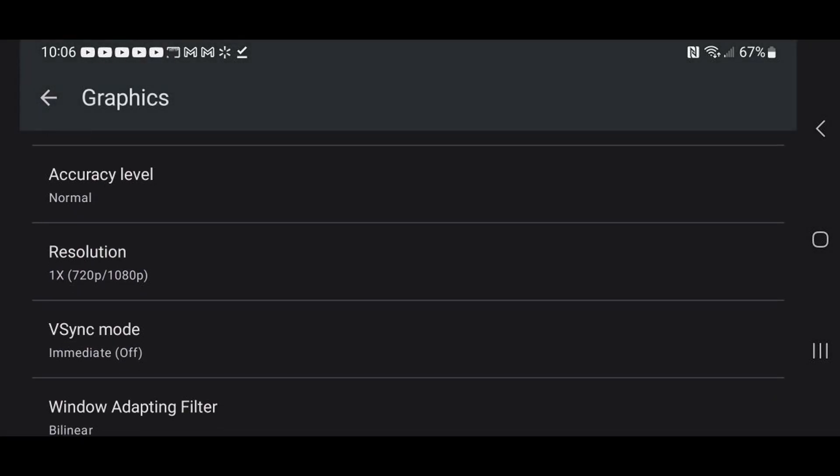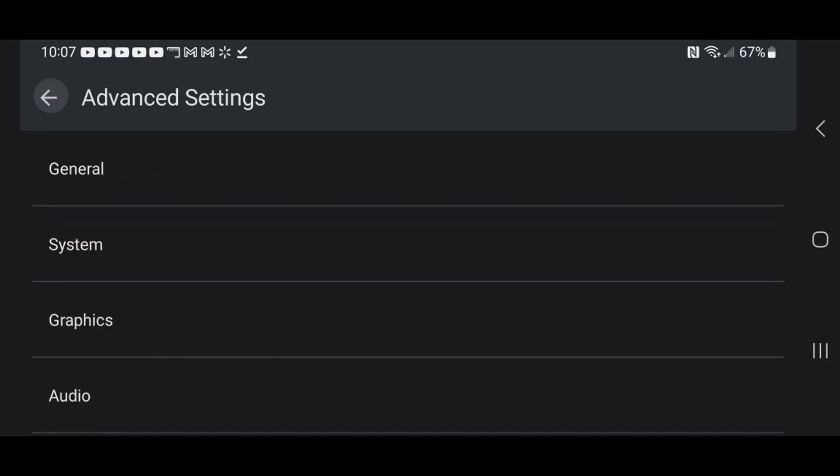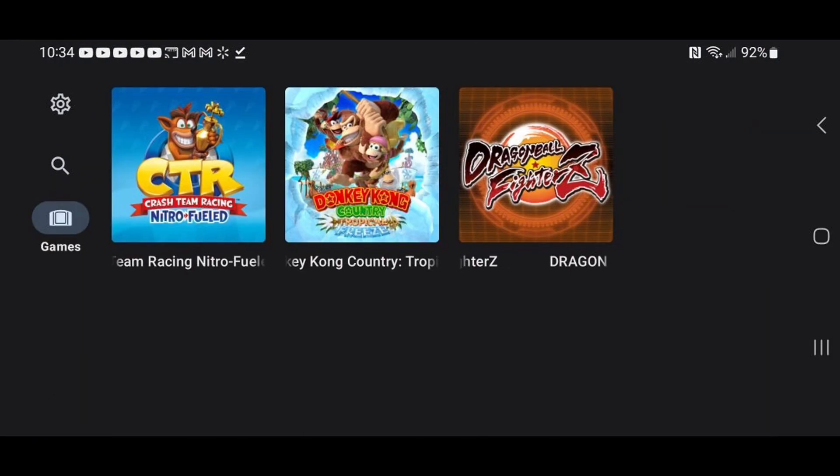If you scroll down a little bit, you'll see VSync. If you want to turn on VSync you can do that here — I'm going to leave it off. Let's go back to our main menu. Now we can go ahead and load up a game.